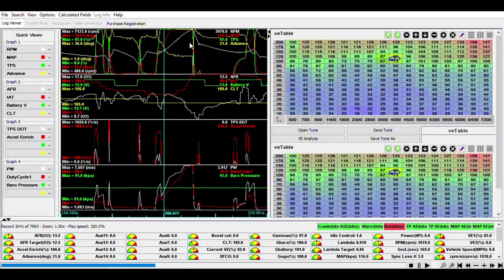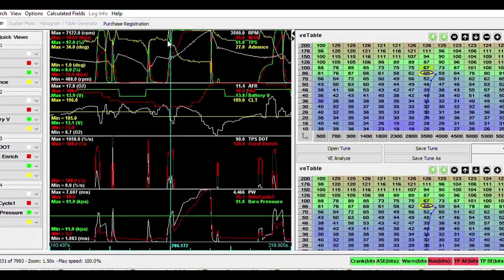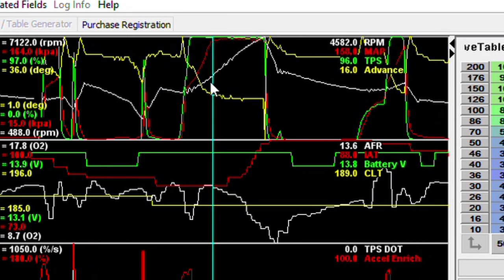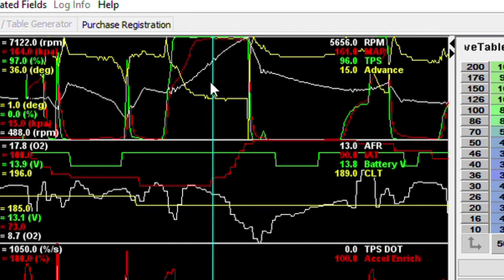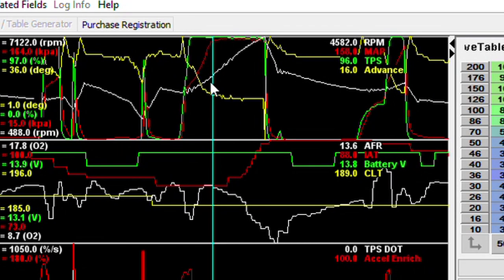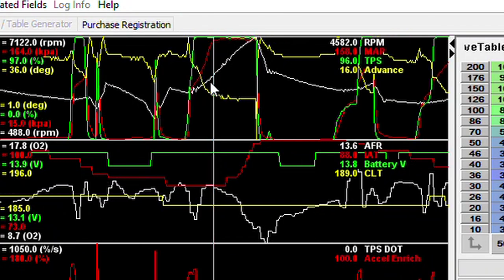Now let's look at some results from this drive. This is a data log I was taking while driving — the important things to look at are the MAP which is the red line and the RPM which is the white line. Here we have our first pull — this is a second gear pull started right around 3,500 RPM. I'm full throttle and we get right up to around 160 kPa consistently through the rest of the pull. The important thing to look at is where we hit that target boost level — it looks like we're right around 158 kPa right around 4,600 RPM. So remember that: 158 kPa at 4,600 RPM.